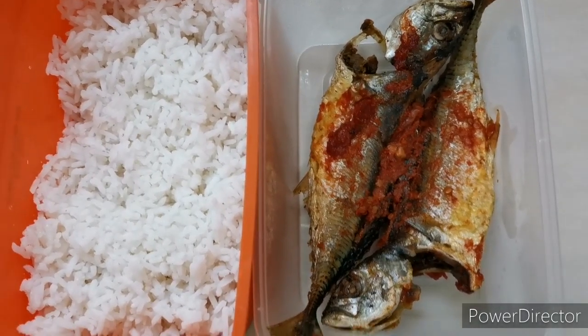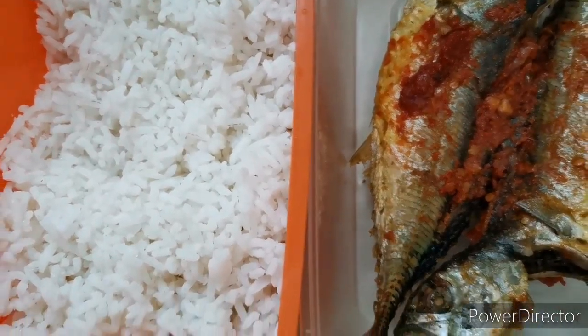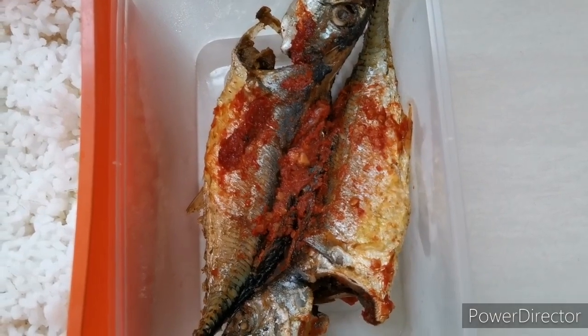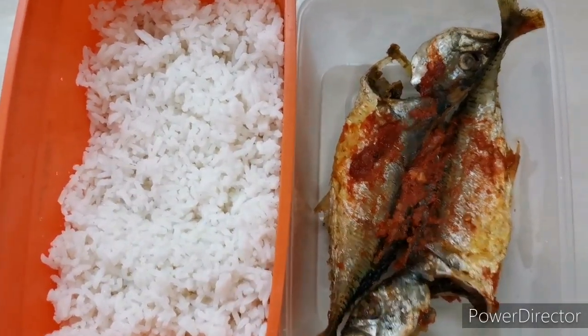Hi everyone. I've got some leftover food in the fridge — there's rice, about two cups, and there's fried fish with some chili sauce or something. I think I'm gonna make fried rice.